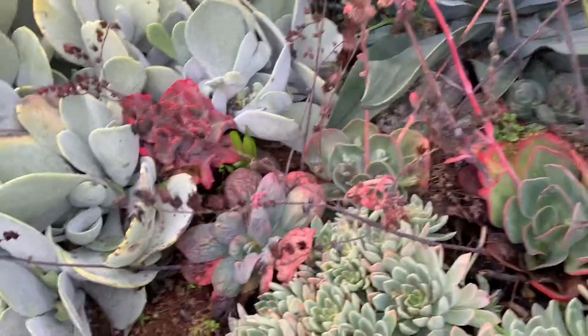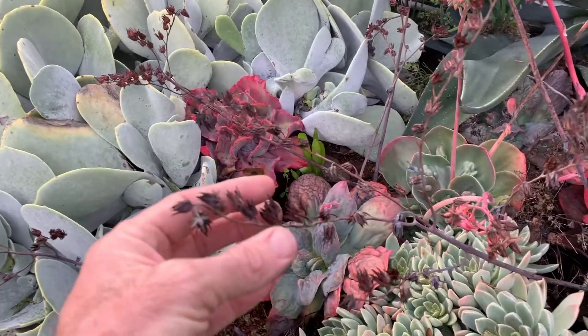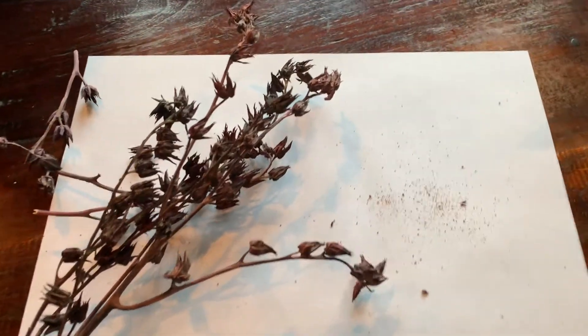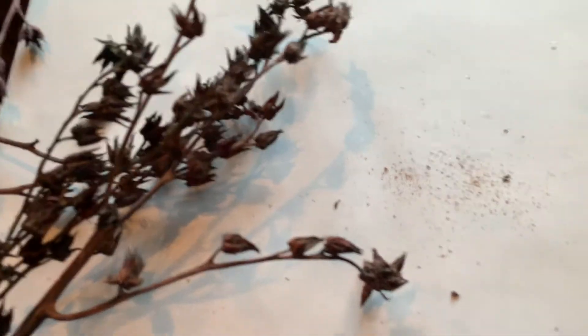Here are some plants that flowered earlier in the summer. It's now the middle of winter, and there are these old seed heads here that are just kind of dry and brown. We're going to break those off and then I'll show you how to get the seeds out of them.